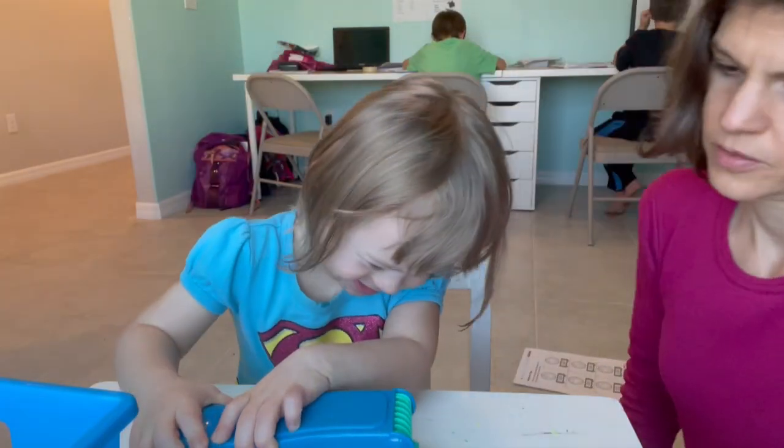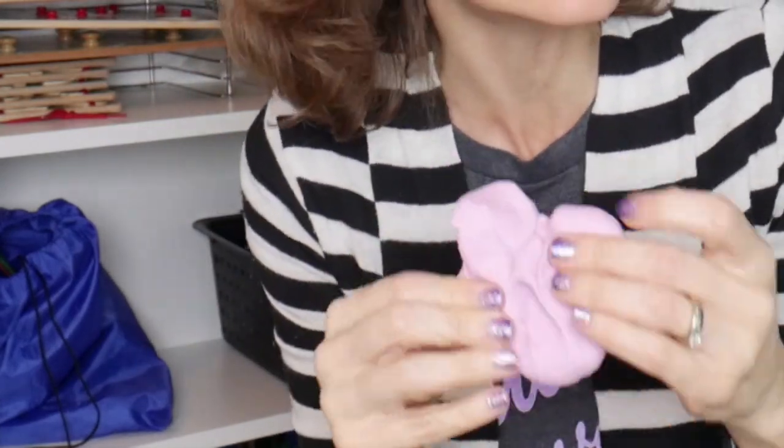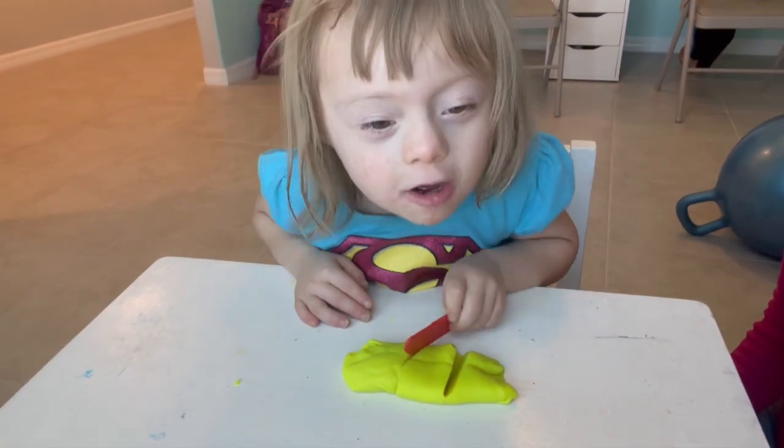Let's start with number one, which is Play-Doh. There is a ton of things you can do with this little container of Play-Doh. You can push it, pull it, roll it up into a little ball or a snake, squeeze it, poke at it, try cutting it with little scissors or a plastic knife, roll it out with a rolling pin, and of course flatten it into a little pancake and try to pull it off the table. Play-Doh is just completely endless.